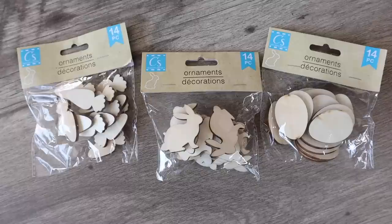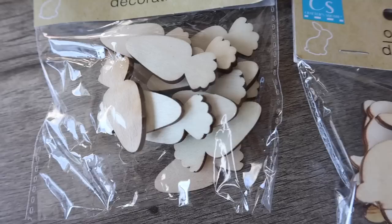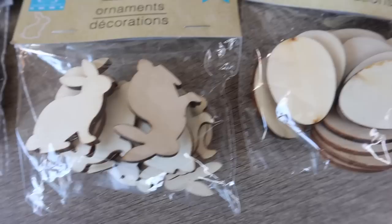Hands down, some of my favorite items at Dollar Tree — especially seasonally — are their wood pieces. These little ornament embellishment things came in carrots, eggs, and bunnies. I did a lot of projects with these last year and used them all up, so I'm restocking. They come 14 pieces to a pack and are cut really cleanly without a lot of jagged edges.